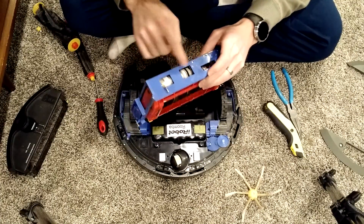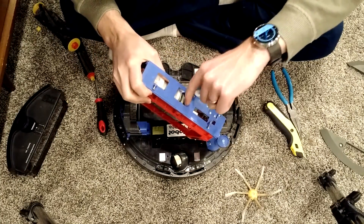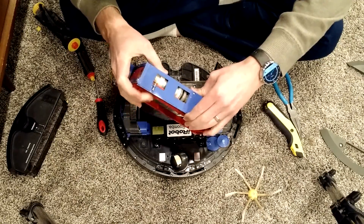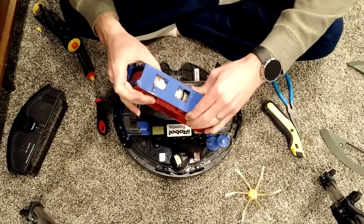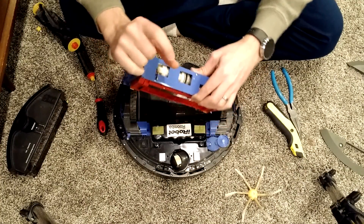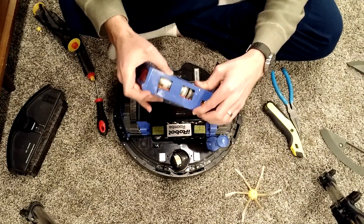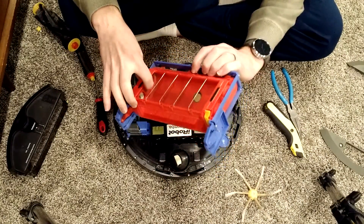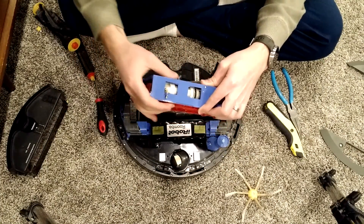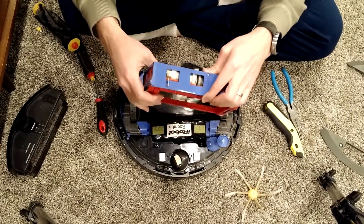Next to the motor there's an area with a string on a pulley. That allows the brushes some give, so based on a different surface — like hardwood or carpet with different thicknesses — the brushes can go up and down. But this is actually connected in a roundabout way to the motor, so if the motor's not turning correctly, it actually winds itself and knocks. At least I think that's what's happening.